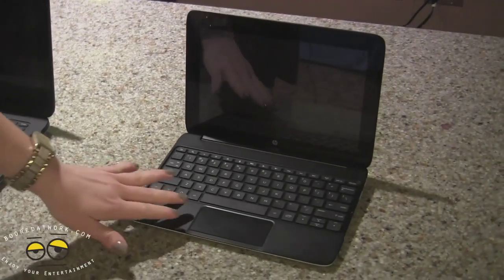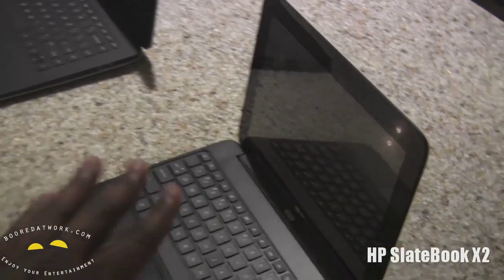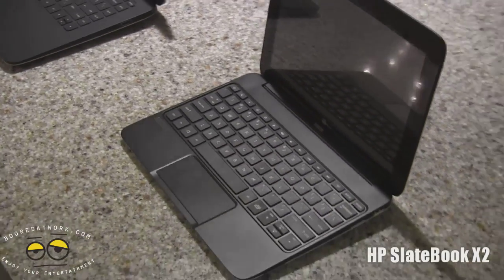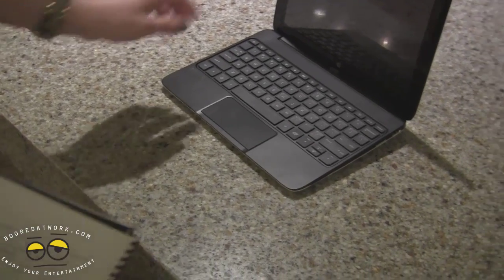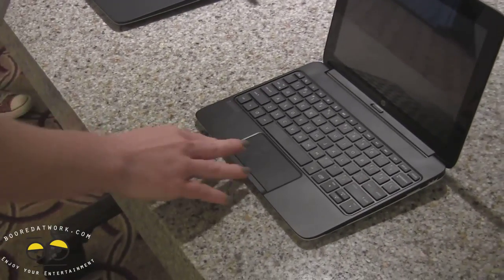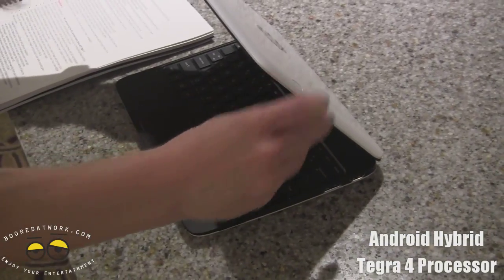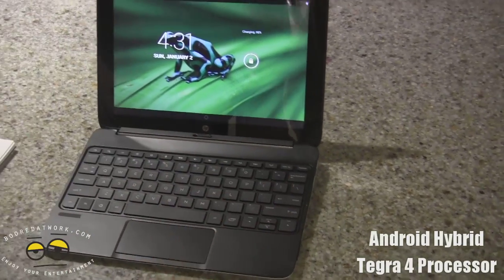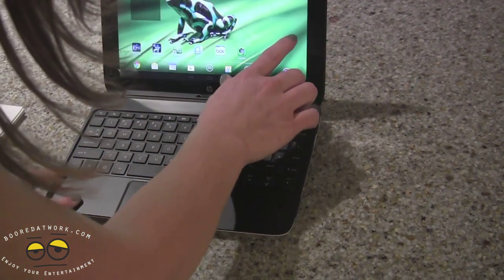Here we have the SlateBook X2, which we're really excited about. It is tiny, but it's our first Android hybrid with Tegra 4. To clarify — this is not running Windows RT, this is running Android. There we go — so this is full Android.